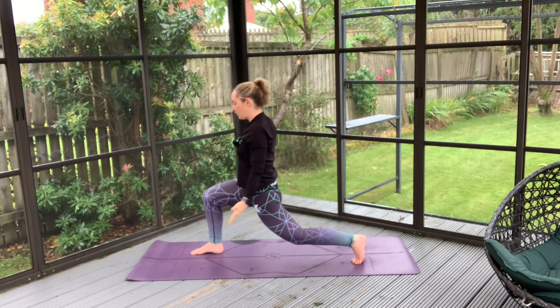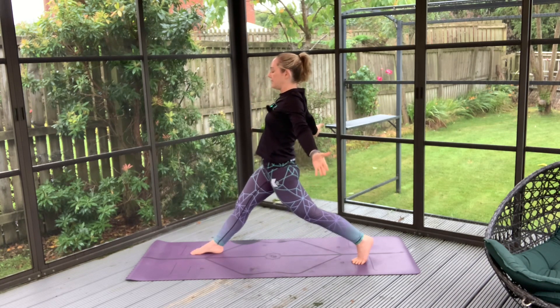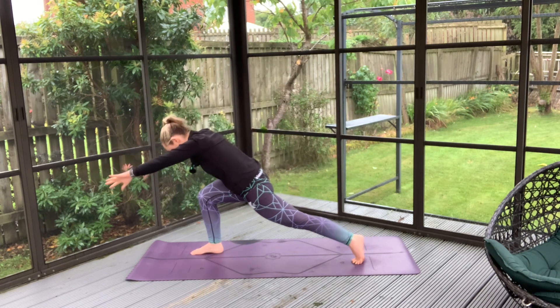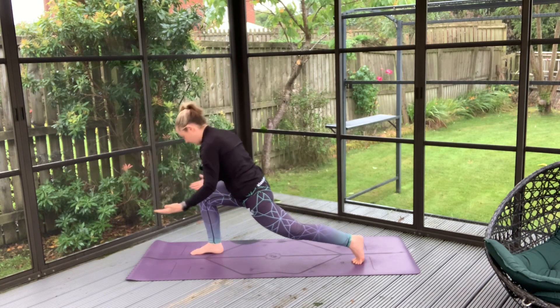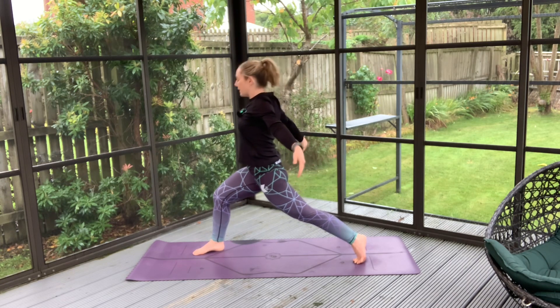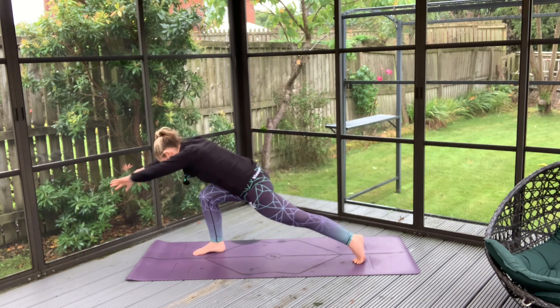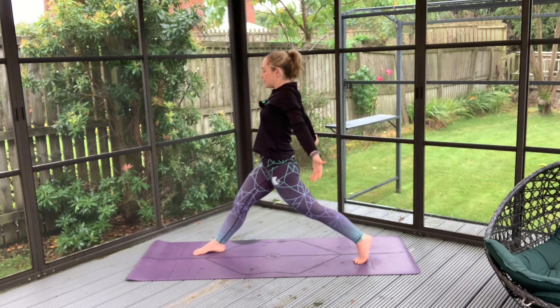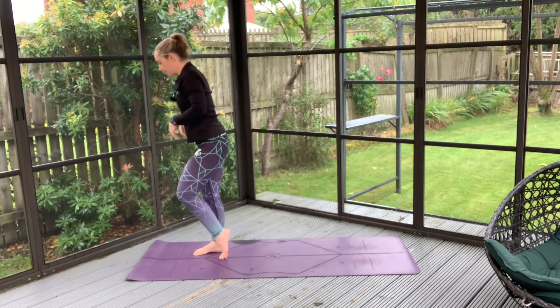With this inhale we're going to open up and move back slightly, and then exhale to charge forward. Big inhale opens us up, charging on forward. And don't worry if you feel a little bit unsteady. With this exhale, we'll just bring that left foot with us.